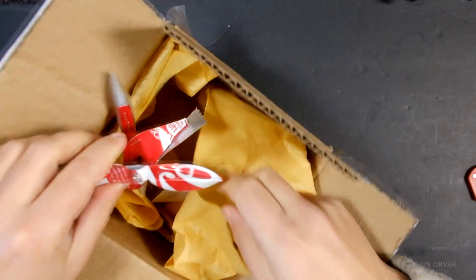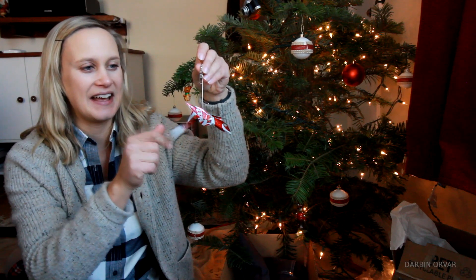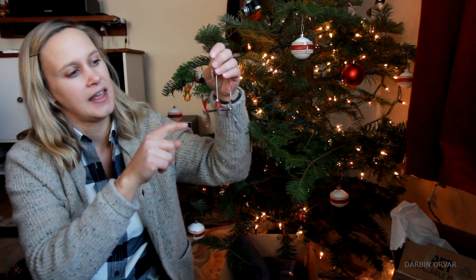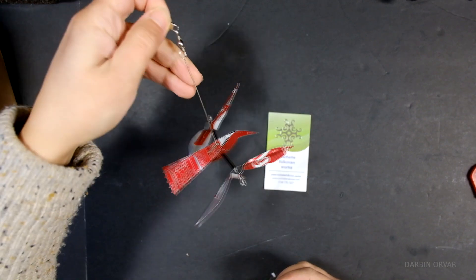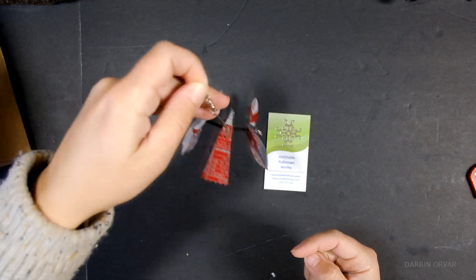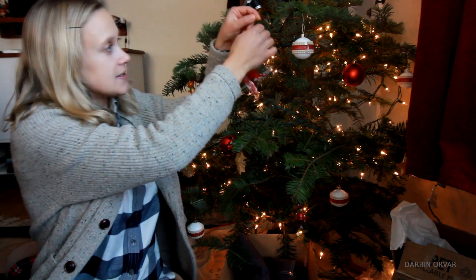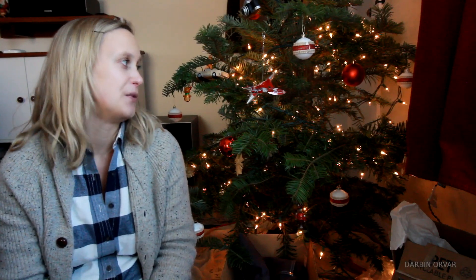Michelle Folkman made this little whirligig out of a Coke can and I just thought that's really inventive — quite interesting to take that kind of material and do that. That was really cool. I hung it on the tree because I thought it fit quite nicely as an ornament, but it would also be nice to hang outside so you actually get the action of the wings moving.